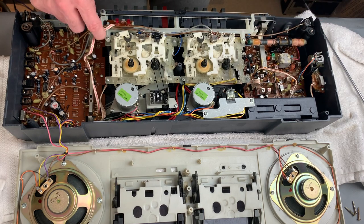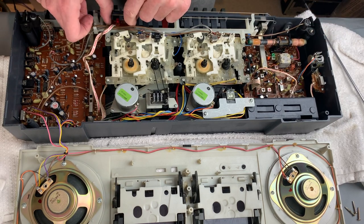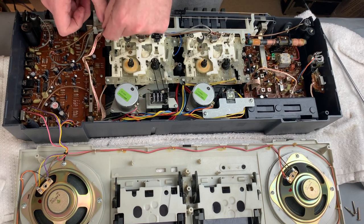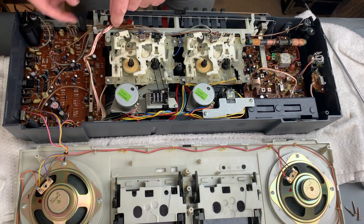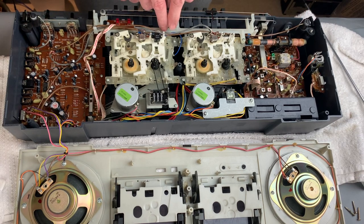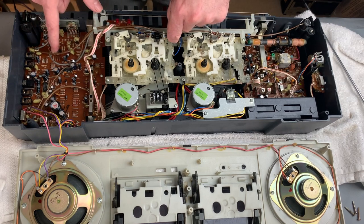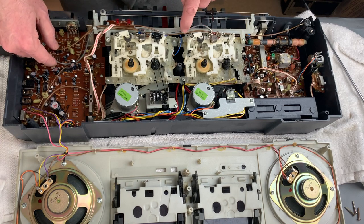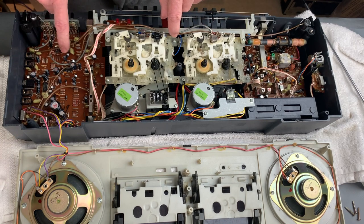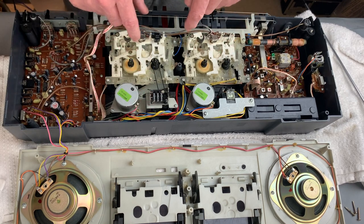I just want to be careful because what I don't want to do is get ourselves into trouble with the dial cord - there, look, you can see that working away quite nicely just there. All of the head cables are soldered onto the board, so I think this is going to be a case of unscrewing these and seeing what comes away first.